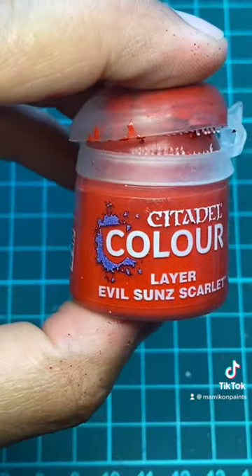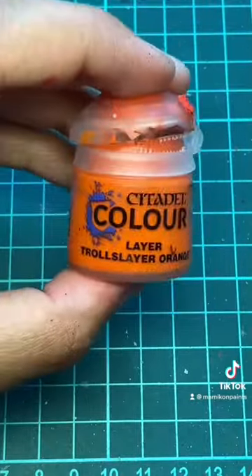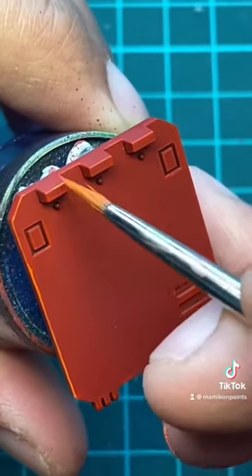Next up we will do an edge highlight with Evil Sun Scarlet. Then do an edge highlight with Troll Flair Orange. Make sure that this edge highlight is a little bit thinner than the last one.